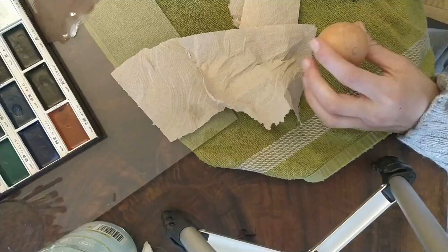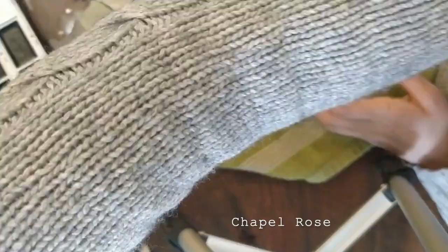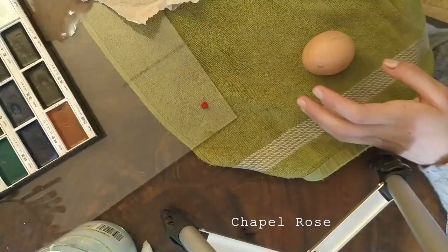I started sketching out the features of the Daruma doll on the egg with a pencil. I decided to paint around the features with red because a traditional doll is red, and for the red I used chapel rose.